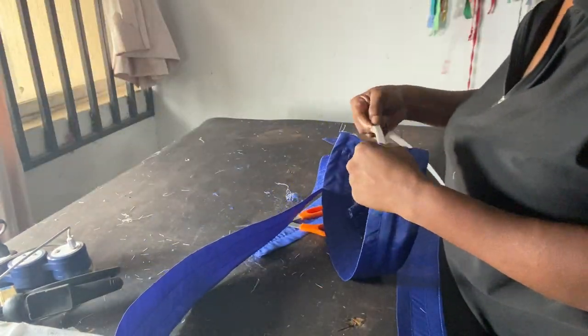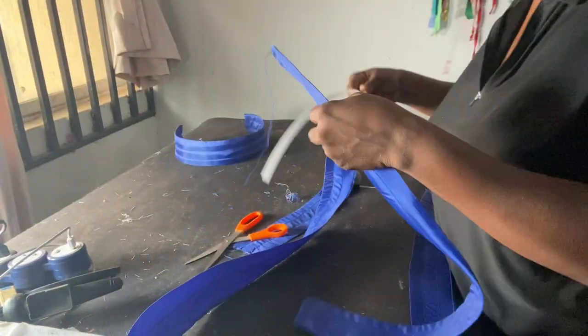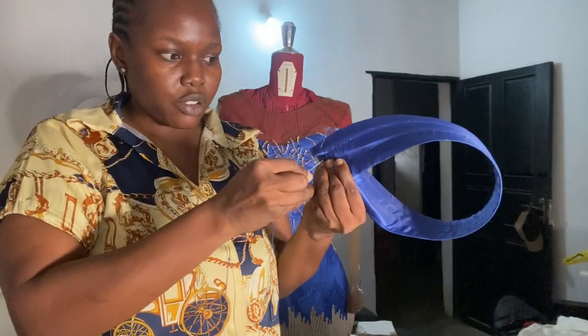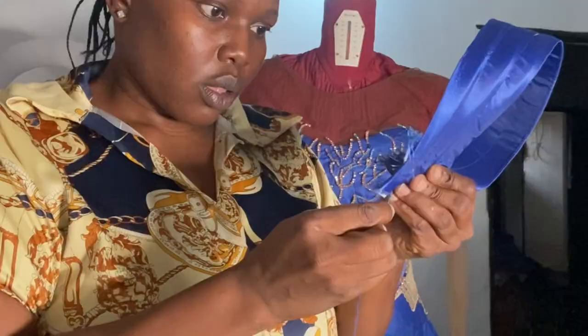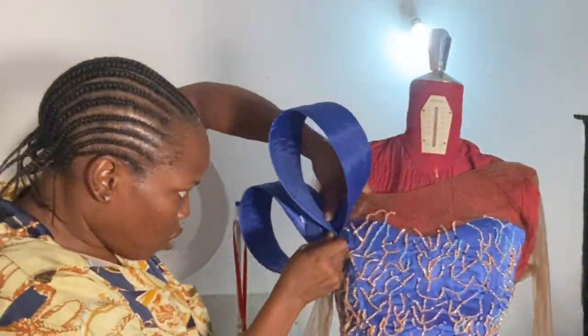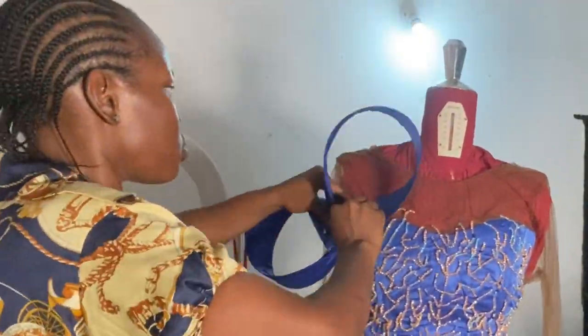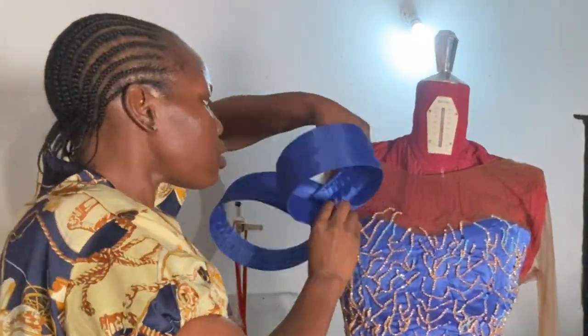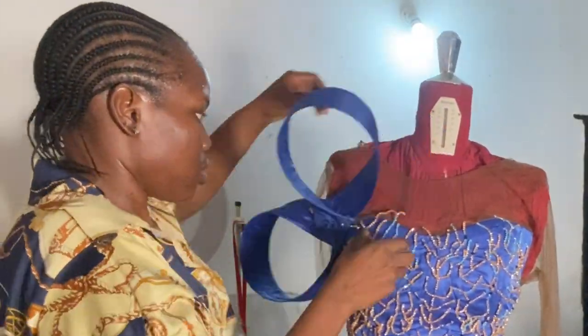I'll go ahead and do the same for all five of them, then we'll head over to the mannequin. With a normal needle and thread I want to tack this together before I go ahead and fix it on the clothes. I did this tacking on just two pieces and then proceeded to start attaching them to the outfit.